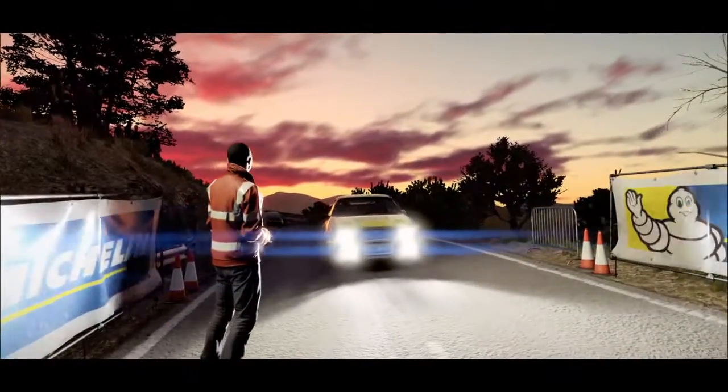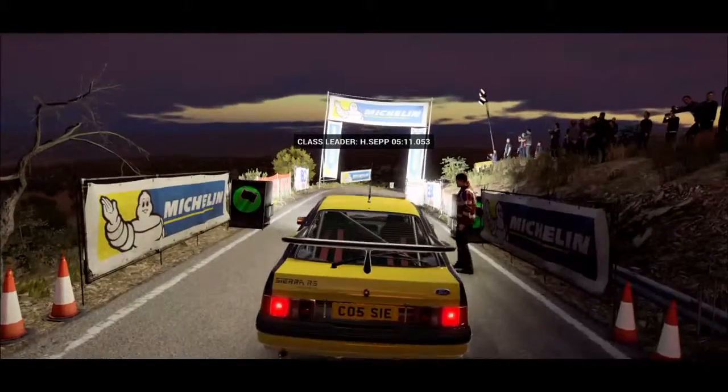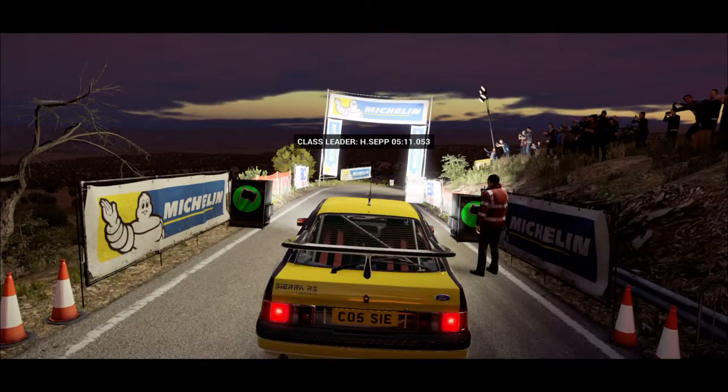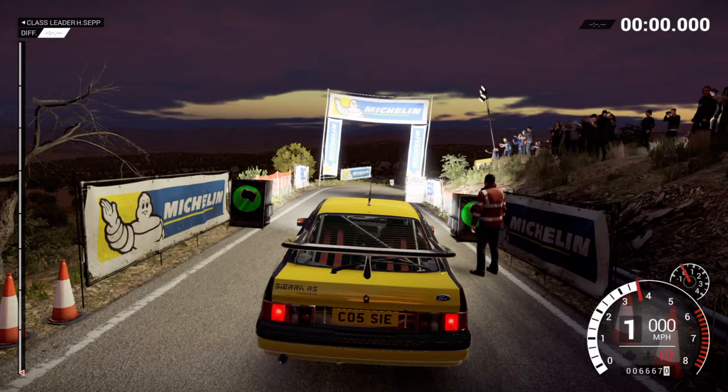The atmosphere is good. Things running smoothly. Hopefully we'll make the most of it in this one. Five, four, three, two, one, go.